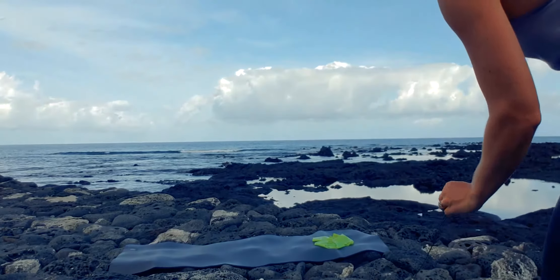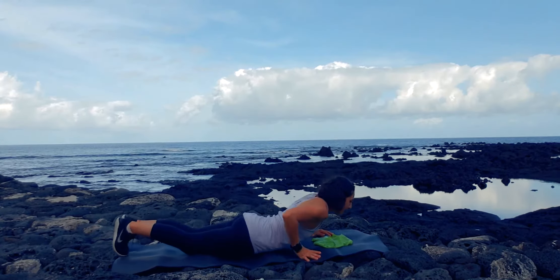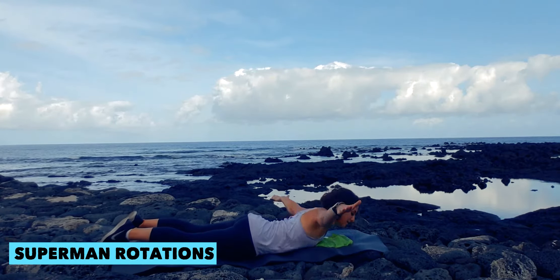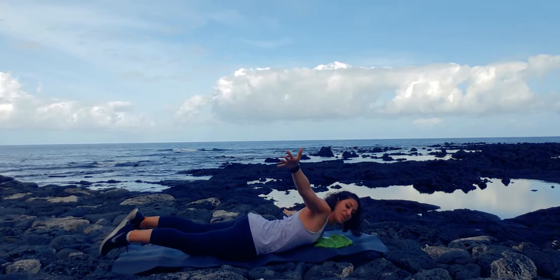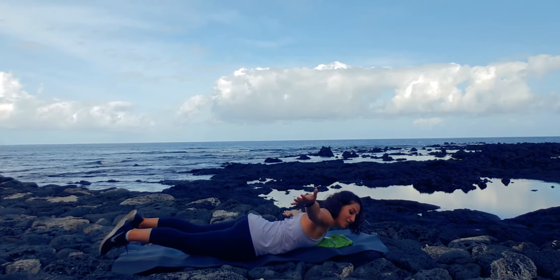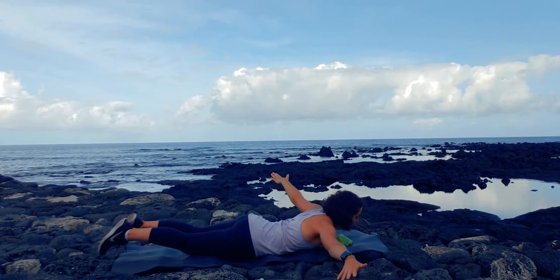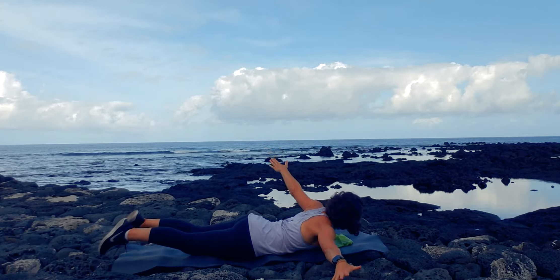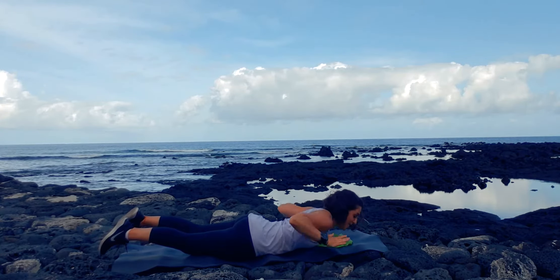We're going to start on our mat. Go ahead and come on over to your mat and you're lying on your stomach. Your arms are going to be wide — you're going to tip to the left and tip to the right. It's kind of like a Superman working your back, but with some rotation. If you have tiny little dumbbells you can use them for this. Complete 12 reps, then press back into Child's Pose.